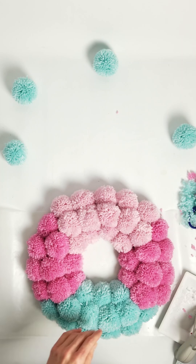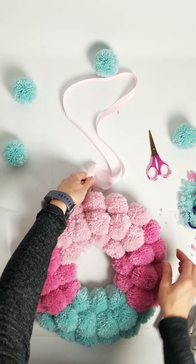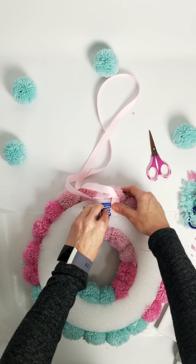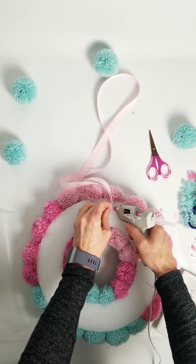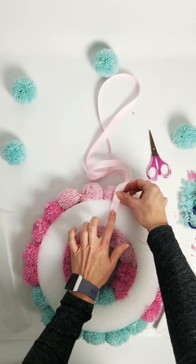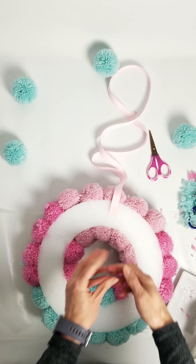Now you'll need a way to hang this. I've got some cute pink polka dot ribbon. Simply hot glue it to the back of the wreath where you want it to hang from — find your center point, flip it over, and add your glue. You'll also need a second piece of ribbon, and make sure everything is fully dry before you hang it.